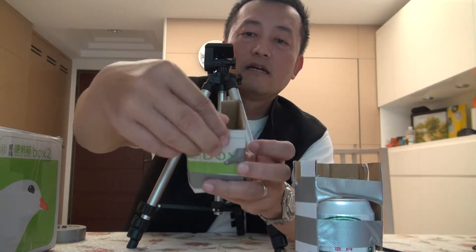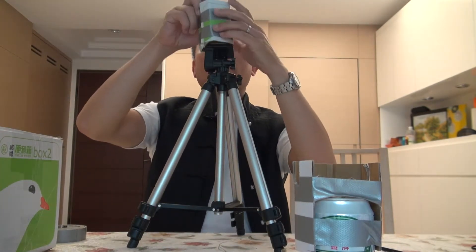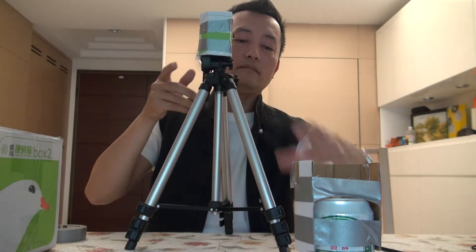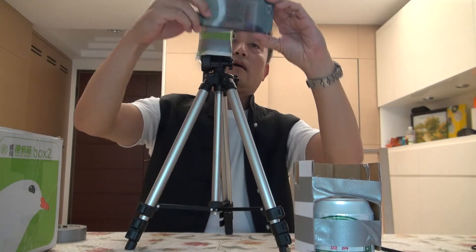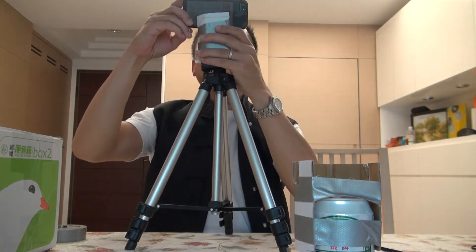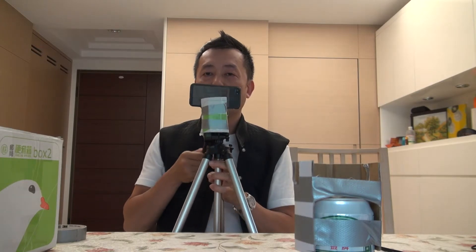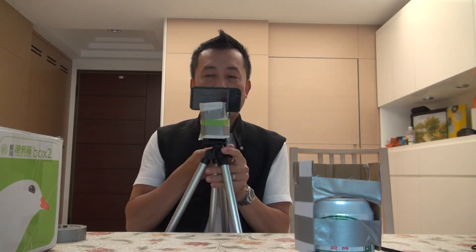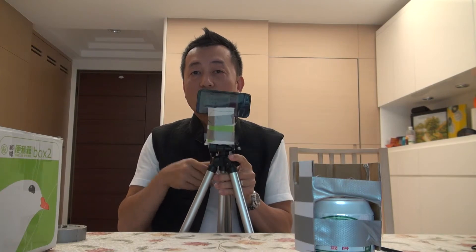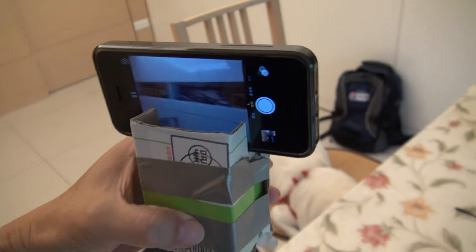See — we put it back on, and we put the phone on. So you've got an easy tripod for yourself, and you can still pan and tilt up and down. You don't have to worry about your phone dropping down.